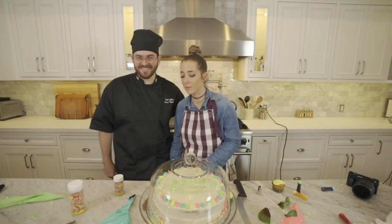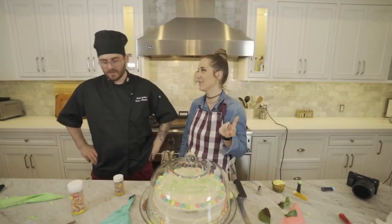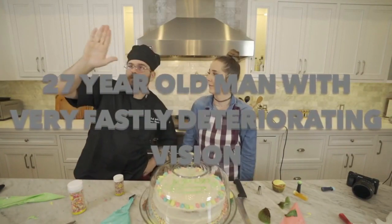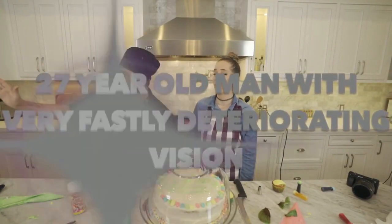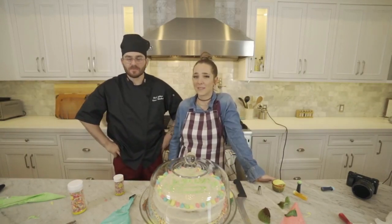Thank you for joining me for another beautiful, wonderful 32-year-old lady domestic activity. And a 27-year-old man with very fast and deteriorating vision. Okay, it just doesn't have the same ring. Make sure you subscribe to my channel.